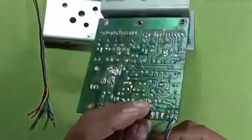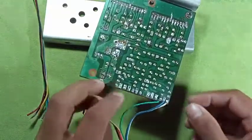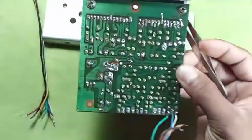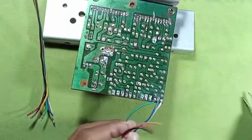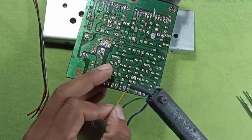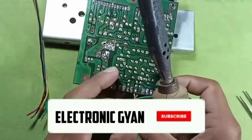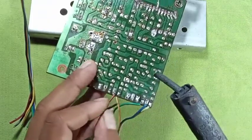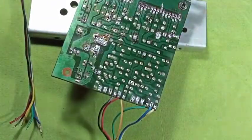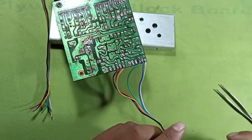We are going to show you our channel. We connect our x-axis. I have made the connection on the board, so now I am doing my volume.